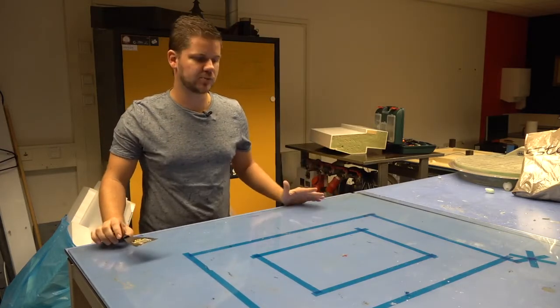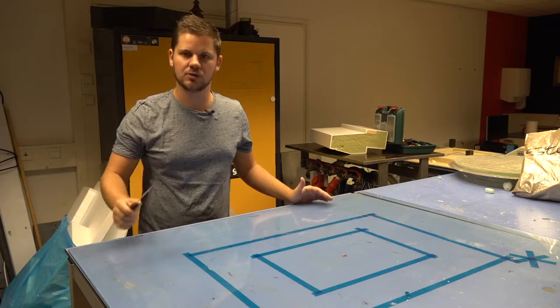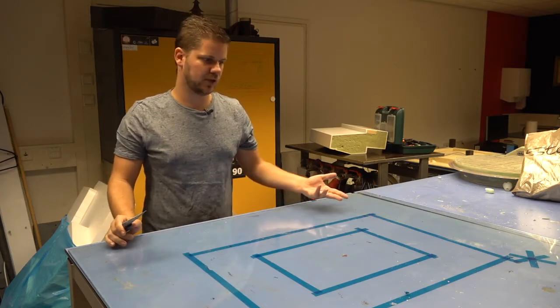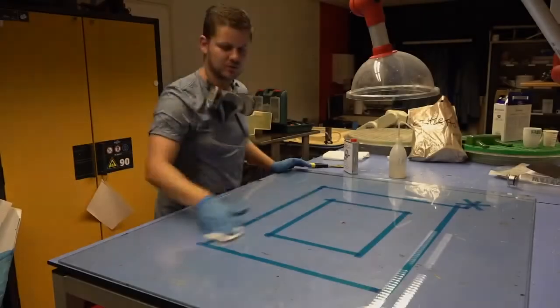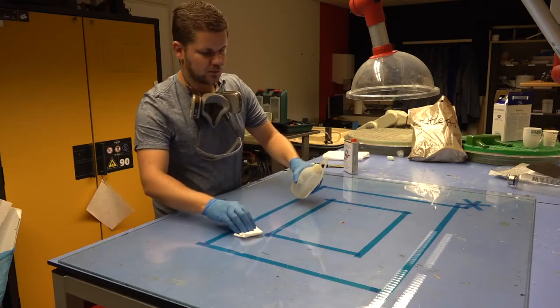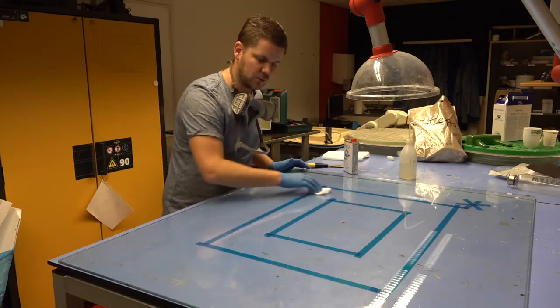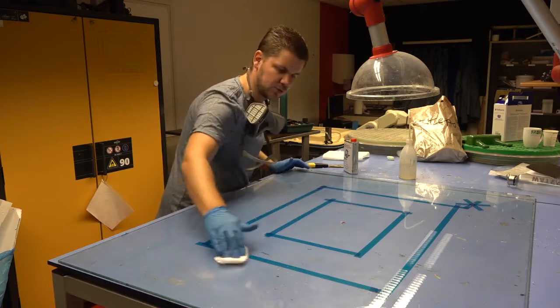We want the product to be as clean and as smooth as possible, and therefore I'm cleaning this glass sheet with a scratcher so that it will be as smooth and clean as possible. We want to clean the sheet even more by using acetone. This way even smaller remnants will be removed from the sheet and it will become even smoother.